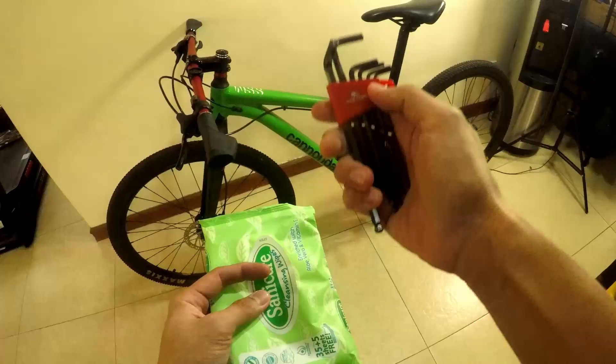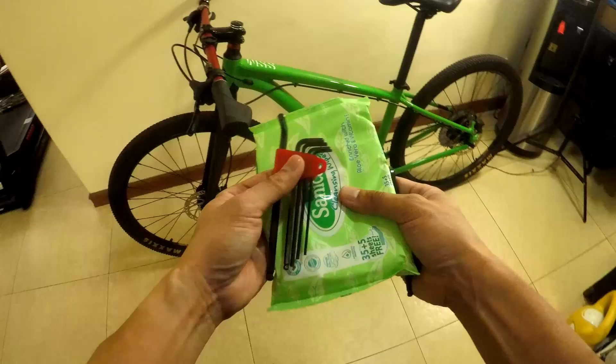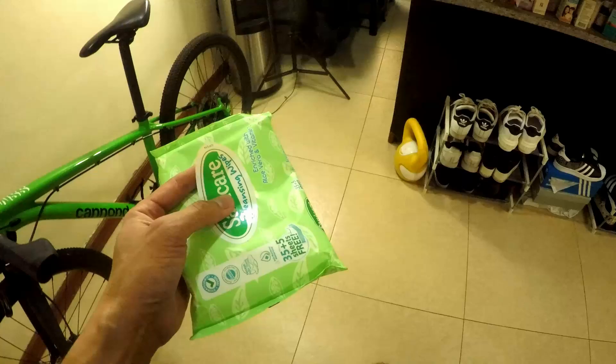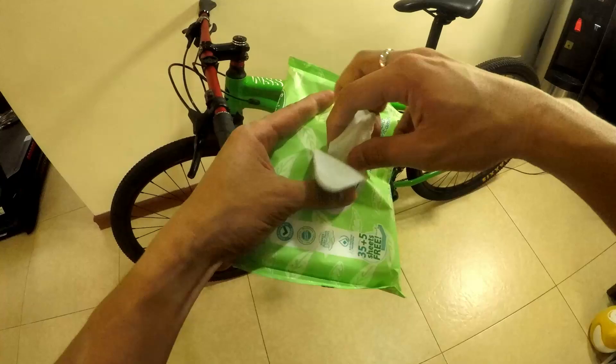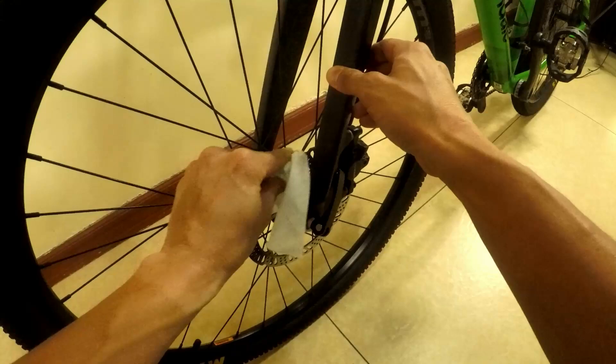Okay, you only need two things — strictly speaking, just one. You need your allen wrench; if you have a set, pull out the 5mm. That's all we need. And cleansing wipes — a cloth works too, but I prefer wipes so I can see the dirt I've cleaned. Personal preference. First step: let's wipe down the rotor.